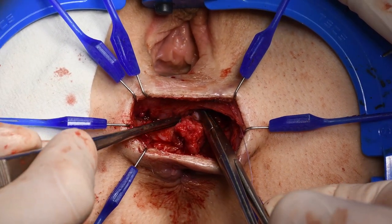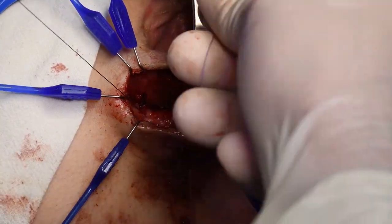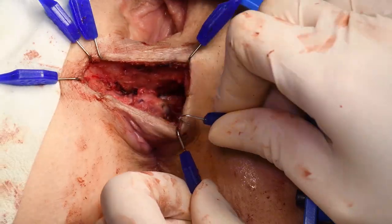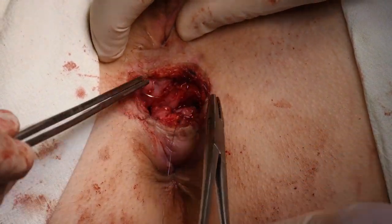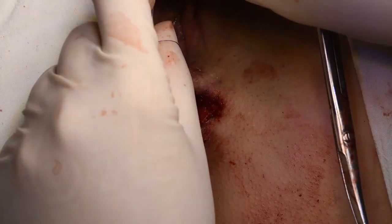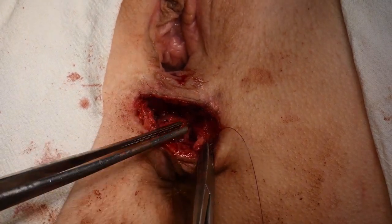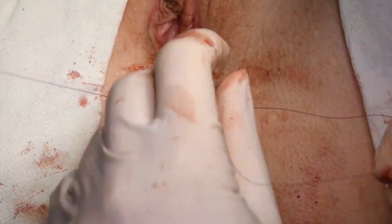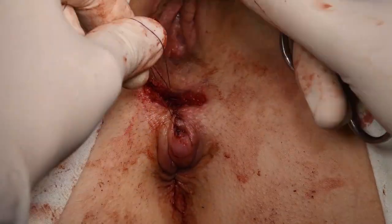Levatoroplasty is included if needed. The skin wound is closed vertically to enlarge the newly created perineal body.